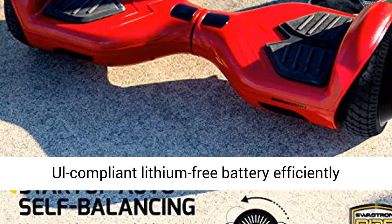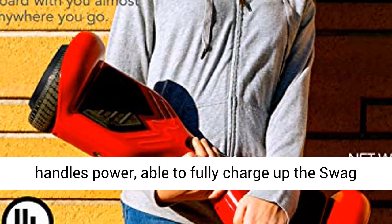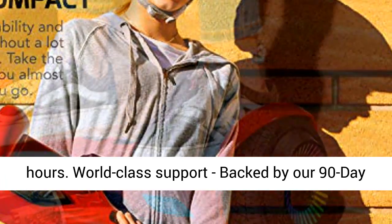Enhanced system safeguards: the all-compliant lithium-free battery efficiently handles power, able to fully charge up the Swagboard Twist Remix electric hoverboard in just 4 to 5 hours.